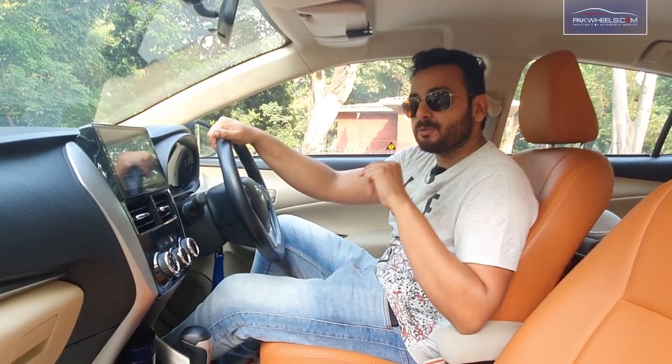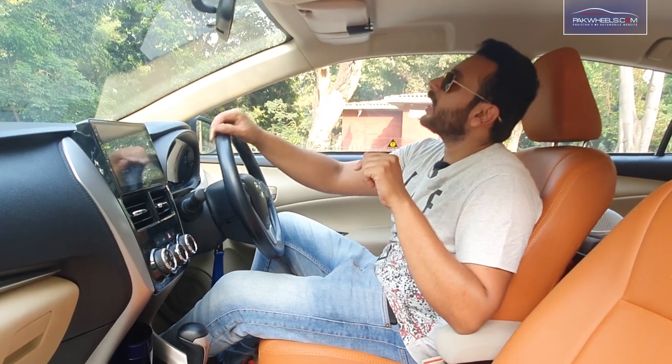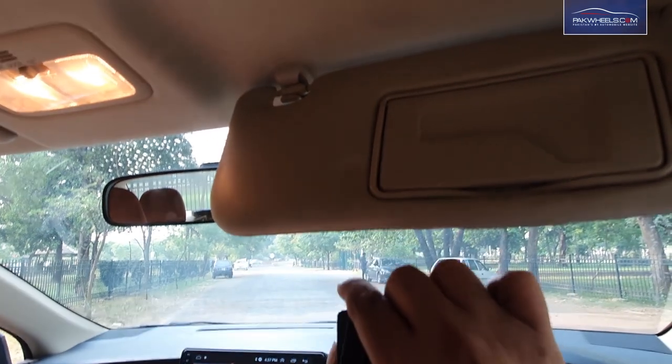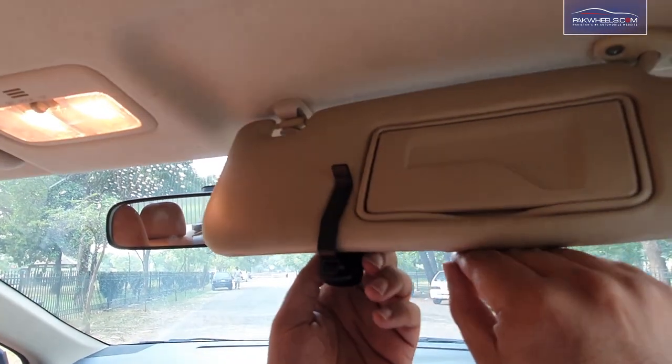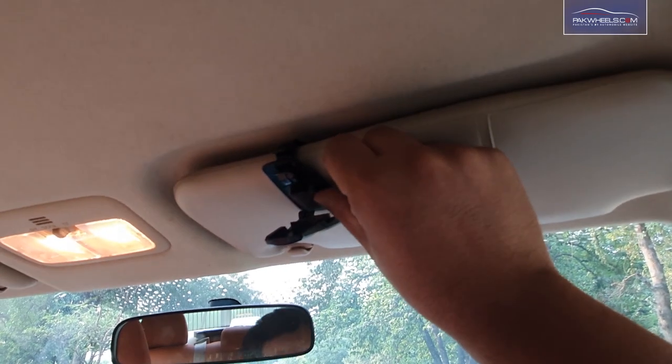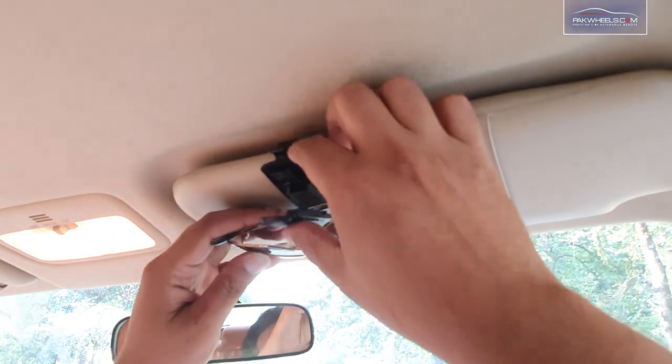The glasses are stored in the car, so don't worry. I'm showing you a big sunglasses holder. This is mounted on top with a clip, and carbon fiber texture is finished on it. This will be lined with foam so that you don't scratch the glasses.